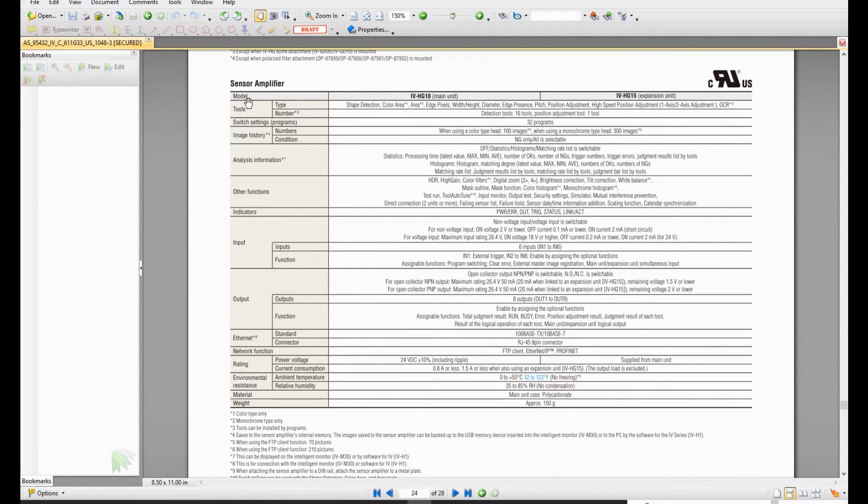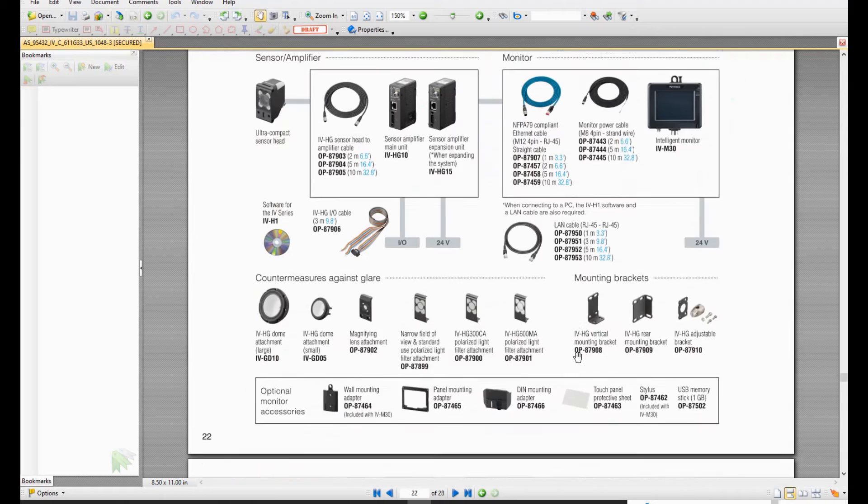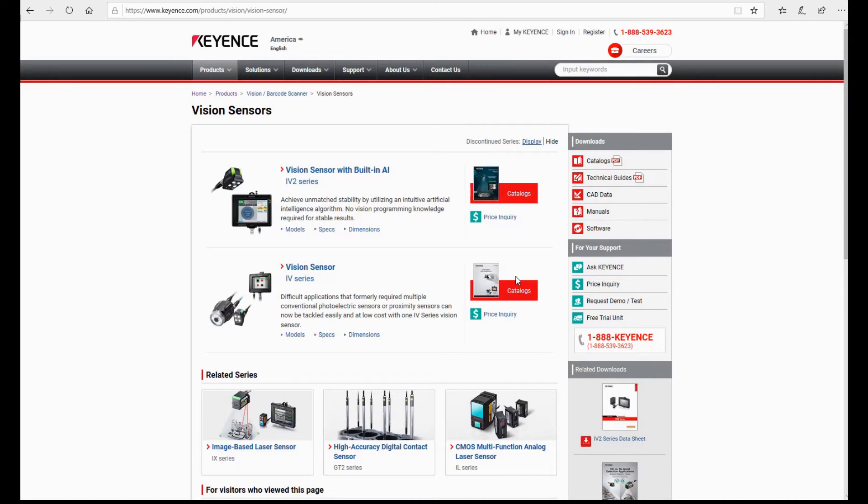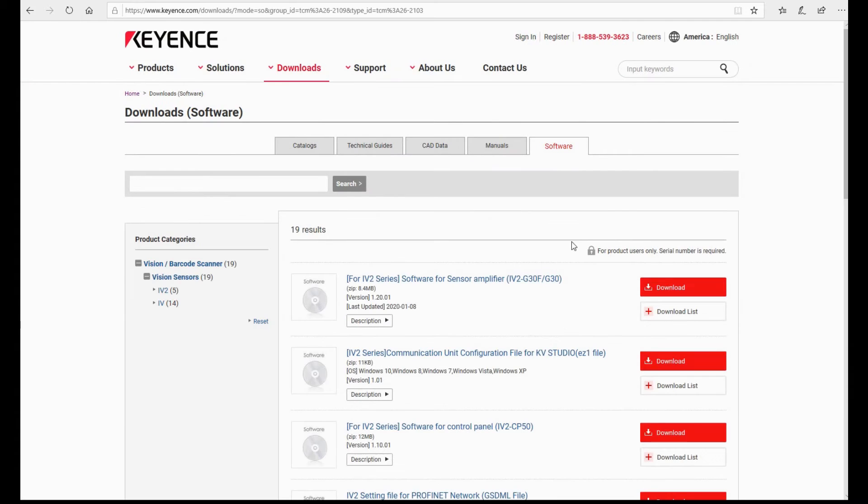From the sensor amplifier list, we can see the amplifier has built-in EtherNet/IP and Profinet functions. When you use this sensor in your system, you simply select whether you want EtherNet/IP or Profinet — it's very convenient. There is also an expansion unit available, because some systems need to check both the left and right sides of a part simultaneously. One amplifier connects to one sensor, so you can allocate two sensors — one checking left, one checking right. To configure the IV sensors, you need to download the IV Navigator software from the software catalog.